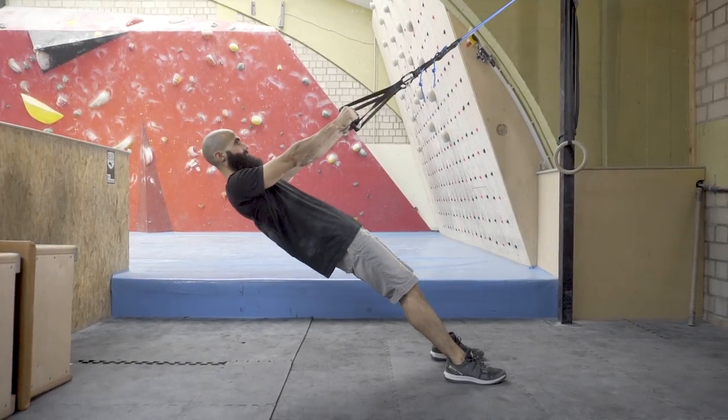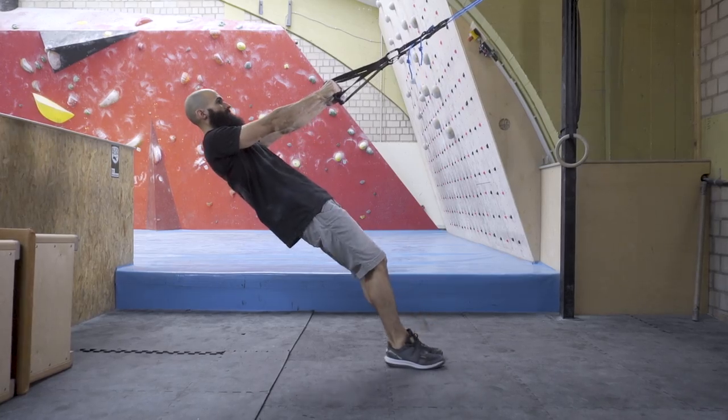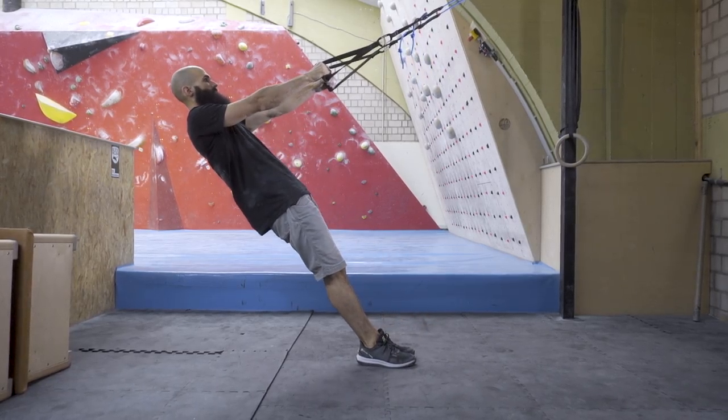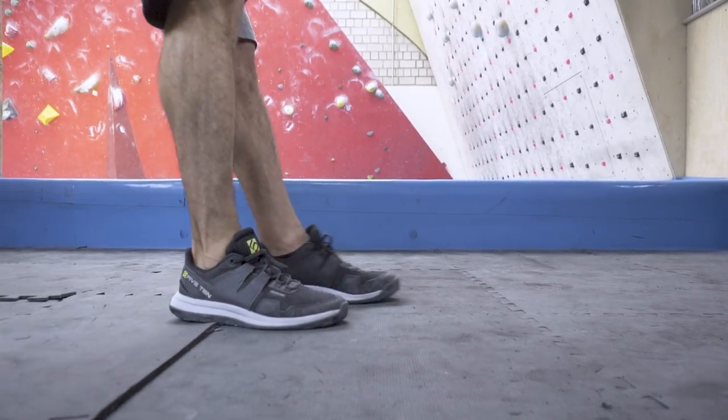Start with the rope stretched away from your body with your body straight. Move your feet in or out to make the exercise harder or easier. Small adjustments will make a huge difference.